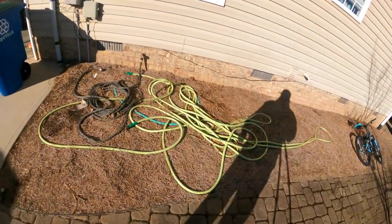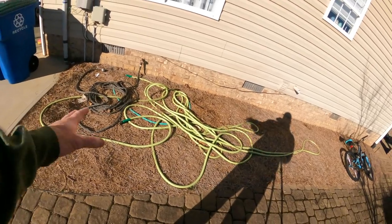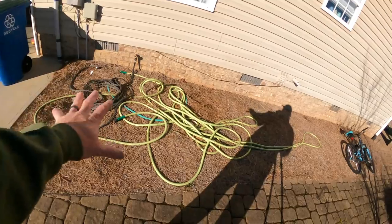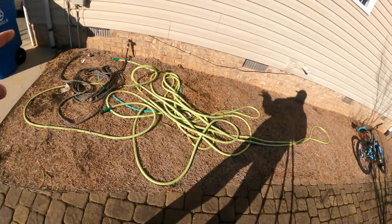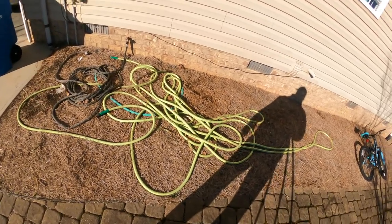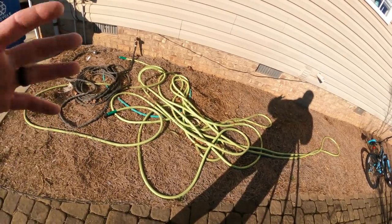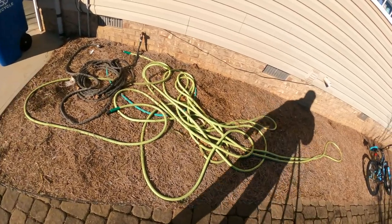This is kind of what I've been dealing with for I don't know, nine years since I've been living here. And I'm ready to fix this, get neat and organized right here. I got something I want to show you — that's a hose reel I've been looking at for a pretty good while. Bit the bullet, bought one, and I'm gonna show you how to put it in, talk about it for a minute, and tell you what I like about it. Let's get to it.